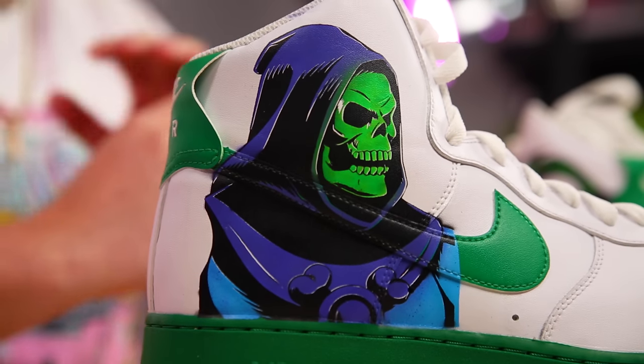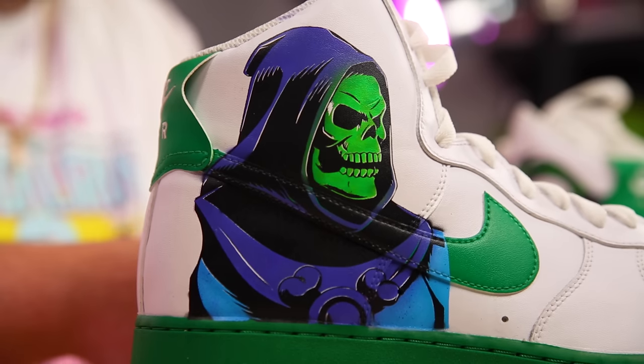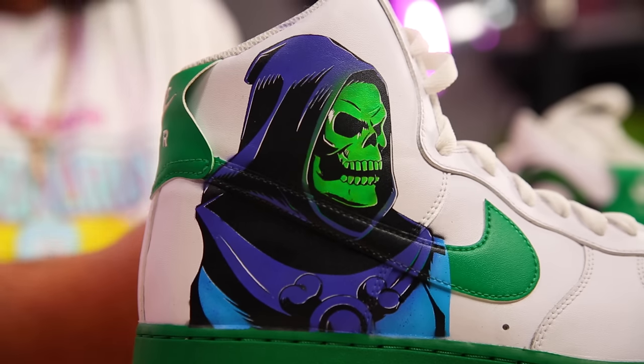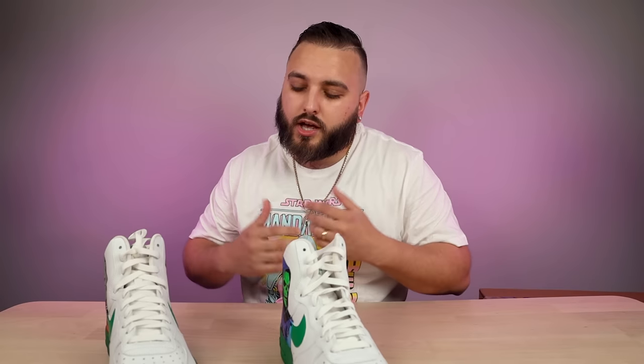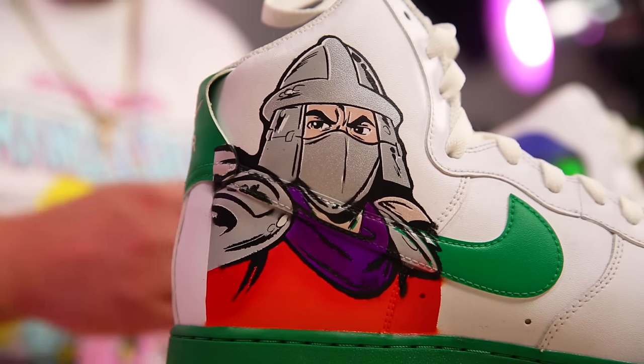Looking at the character work, this is extremely clean stencil work. I really like how each of these characters was done — you can tell you definitely took your time to do the stencil work properly and do a multi-layer stencil, and it all looks really, really clean. Especially when you're going to be stretching that stencil across multiple panels — stretching over the Swoosh, onto those different medial panels — that's not easy when a stencil is contacting five different panels. It's going to be hard to get it to lay flat, but you were able to nail that look.